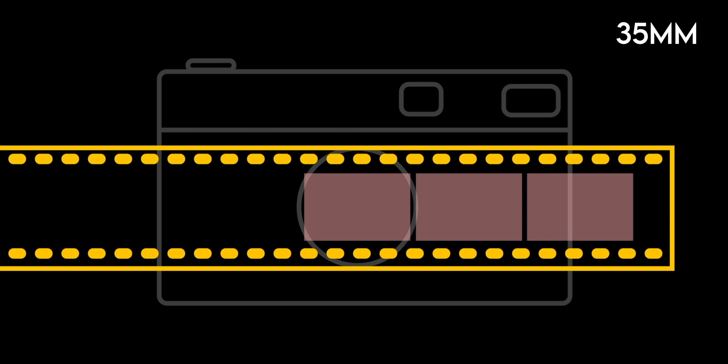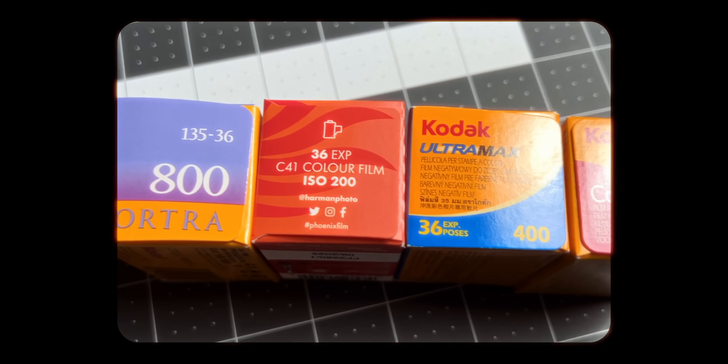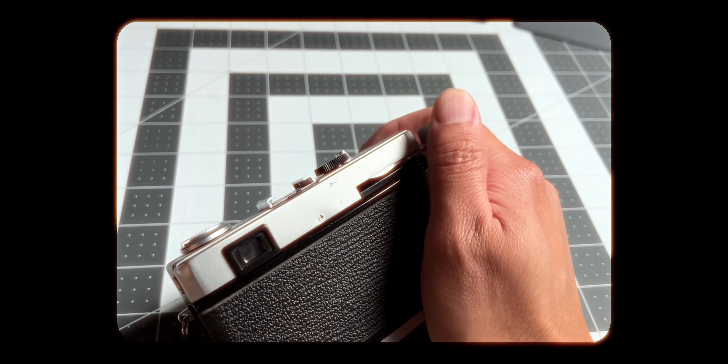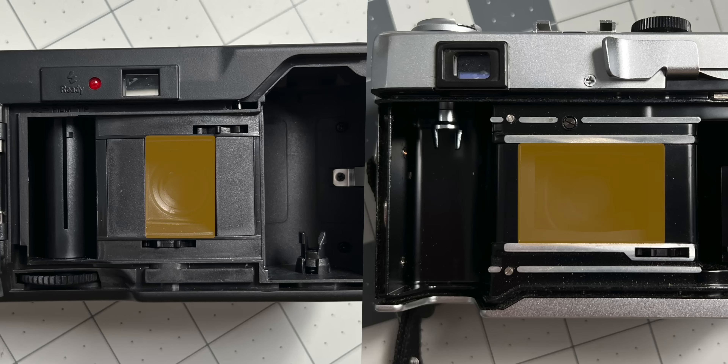When you buy the most common roll — a 36-exposure roll — 36 is actually just a rough estimate of how many pictures you can fit on the roll. The film is quite long, and depending on how you load the camera, you could squeeze out a couple of extra frames. Some cameras will stop you from going past 36 as a safety precaution so you don't accidentally rip the film from the spool. So when we introduce the concept of a half-frame camera, it's exactly that — half of that rectangle.